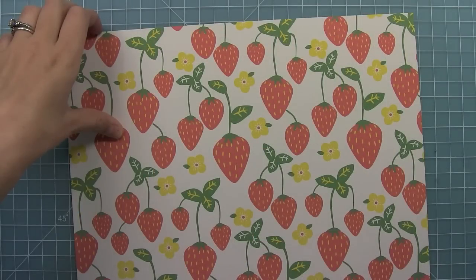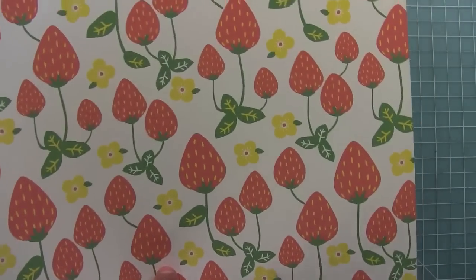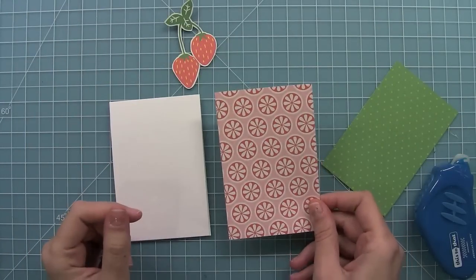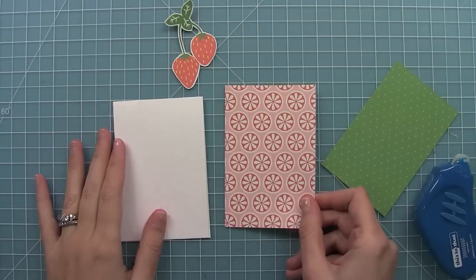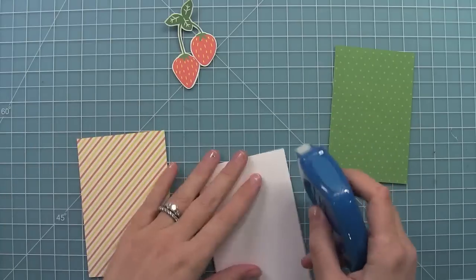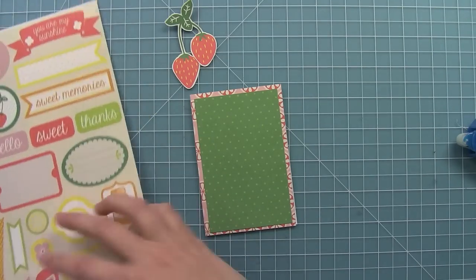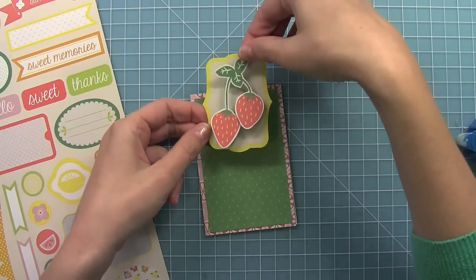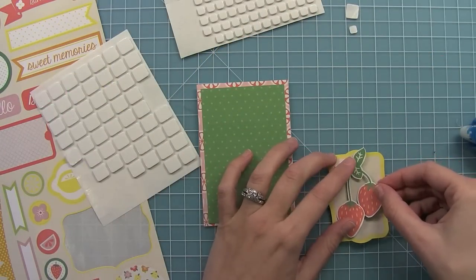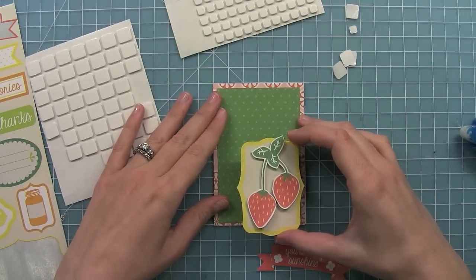I thought it would be fun to make a really quick card out of these Pink Lemonade papers. I've got the Berry Cooler sheet here and I'm going to cut out some strawberries to put on my card. Papers like this with larger images are great for quick projects. I have a three by four and a half card base, some of the Grapefruit Fizz paper, and the B side of the Berry Cooler paper. Papers like this and stickers are really great for quick stuff and also really great for complicated projects too. This label sticker is awesome for highlighting cutout images like this or stamped images too. Our stickers are made out of cardstock, so they have some great heft — you can just put foam adhesive on them and pop them up without having to back them with cardstock or anything.